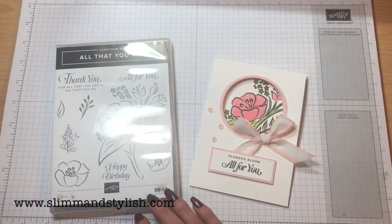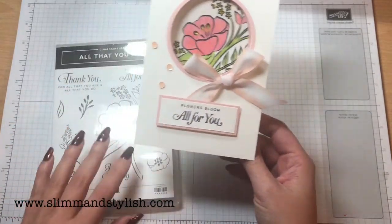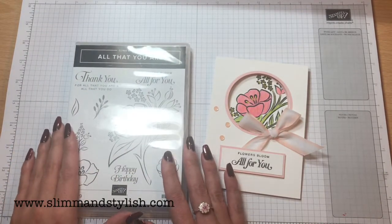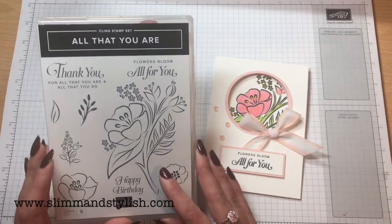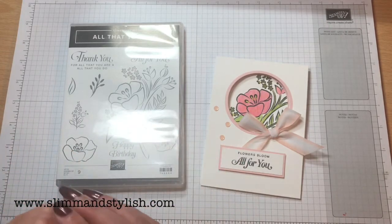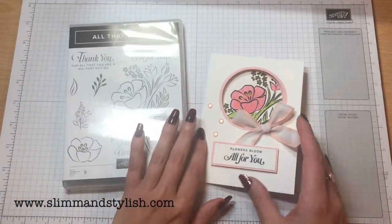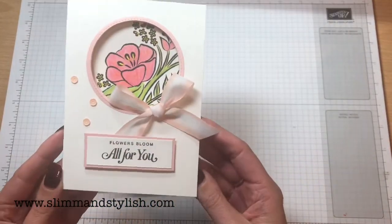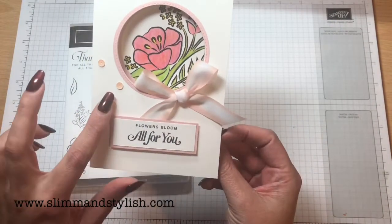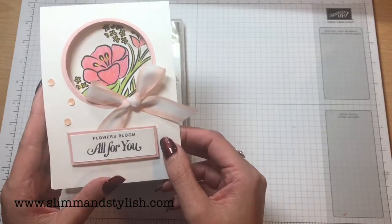Hi there everybody, it's Halsey from slimandstylish.com. Thank you for joining me today. Today I have this gorgeous window card to show you using my new favourite stamp set, which is the All That You Are stamp set. I've had to put a rule in with this stamp set because I have used it so many times that I've had to put it right at the back of my cupboard. I want to demonstrate other products but this one I love — it's great for colouring and blending. I finished off with some of the adhesive back sequins from the variegated ribbon. Let me show you how to put it together.